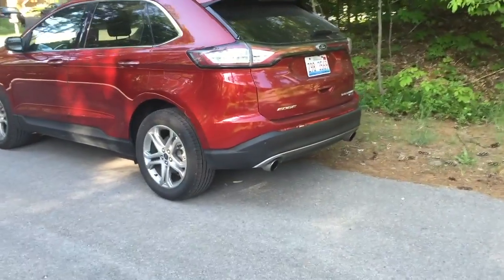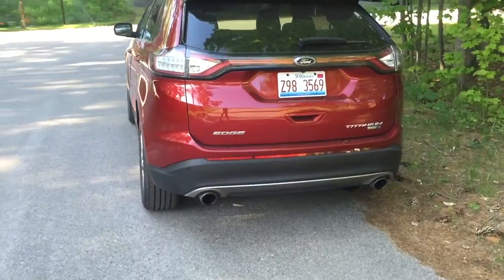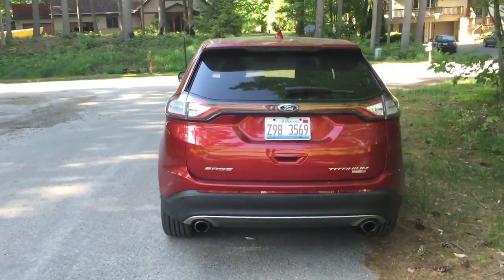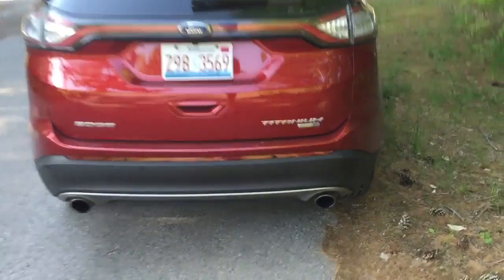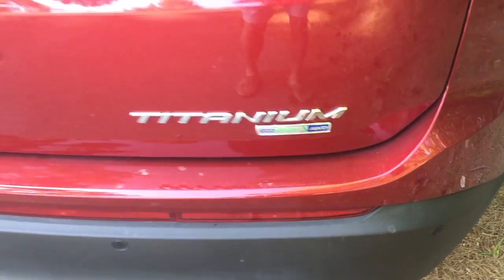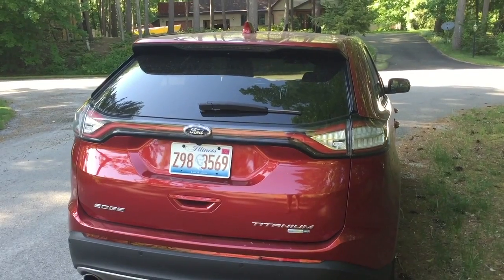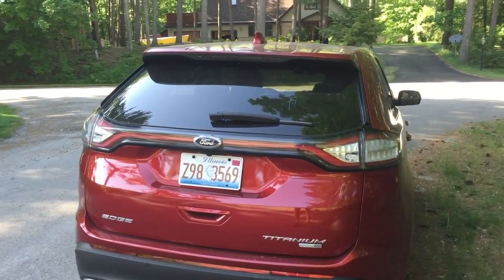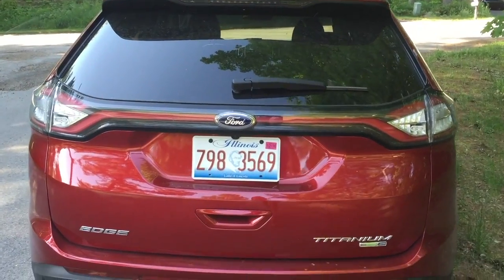You have the dual exhaust tips right here, which come standard on every model that the Ford Edge has. You have an LED light bar in the back of the car. This is the Titanium model with the EcoBoost all-wheel drive. You have LED lights in the back that light up at night, giving people more time to respond if you have to slam on the brakes.